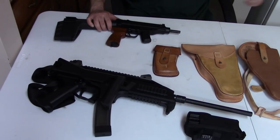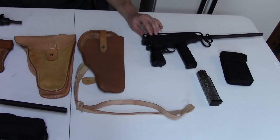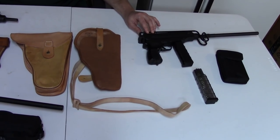We also have a CSA version of the Scorpion VZ-82 — at least the second version. We might call it the CZ-82; we'll get to that in a bit.